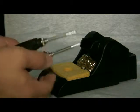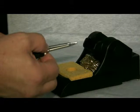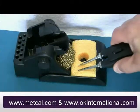Once the tips are aligned and heated, you can use the supplied sponge for tip cleaning. You will notice the slots in the sponge which allow you to clean both sides of the tip simultaneously. Tin the tips with the solder approved for use in your facility and you are ready to go.